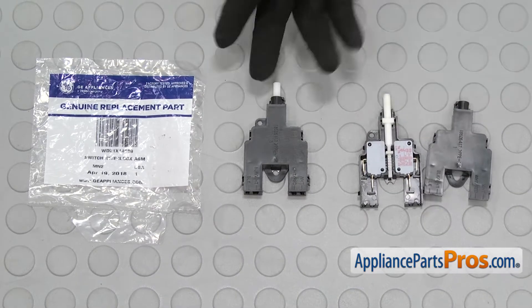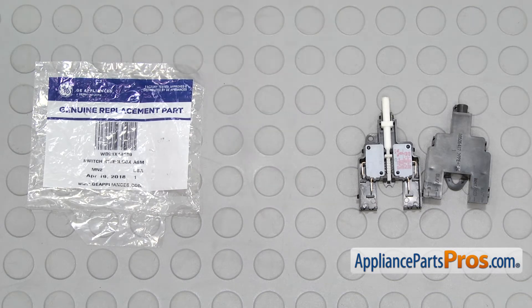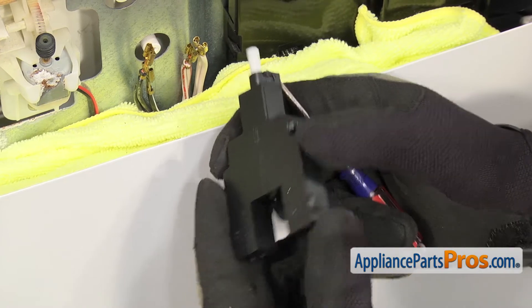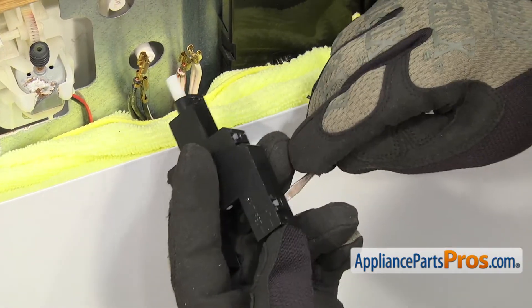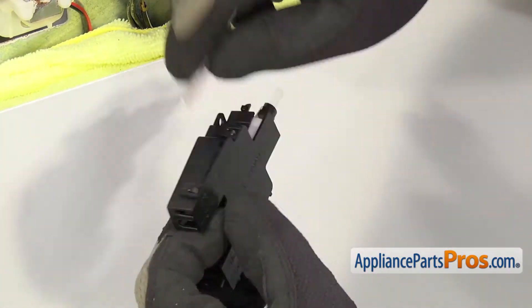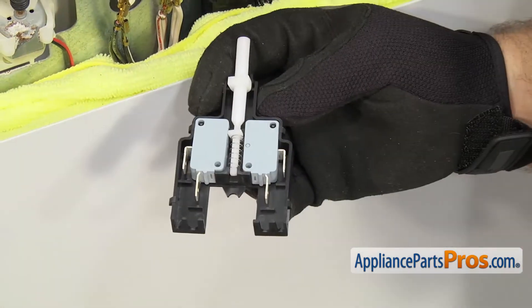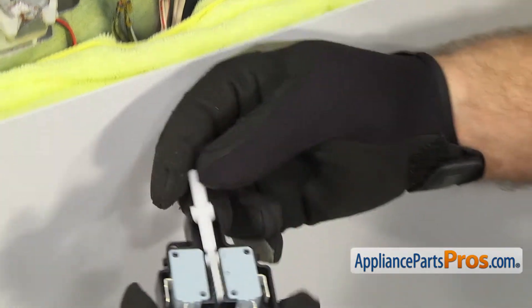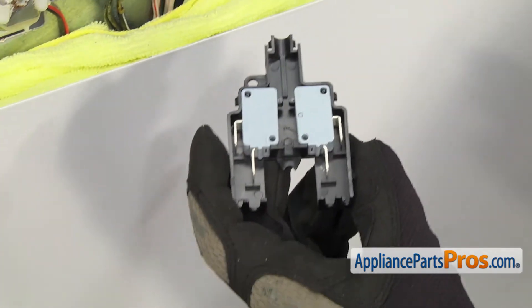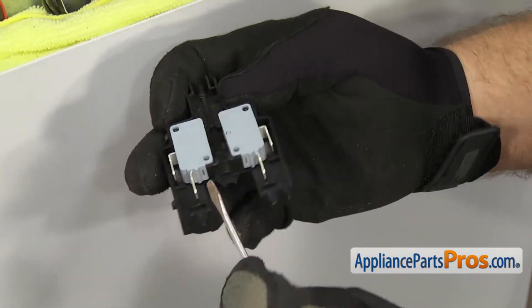Here's the old door interlock switch next to the new one. If you already have one of these, great. If not, you can get it at AppliancePartsPros.com. Before we put the new door interlock switch in, we're going to have to take it apart just like the old one. So we're going to release the tabs and take the cover off. Once you have all the tabs released, you can lift the cover off and set it aside. Then we can take the plunger and the spring out — make sure you don't lose the spring. Then we can take the switches out. If they're in there pretty good, you can use a small flathead screwdriver to pop them out.